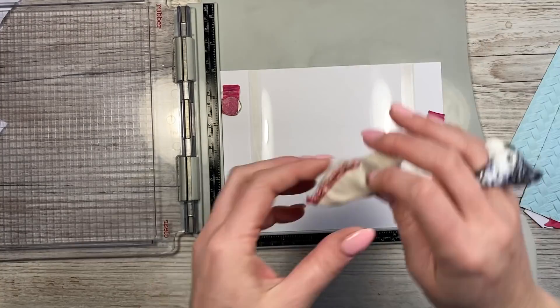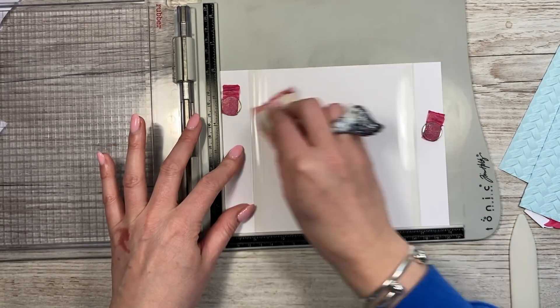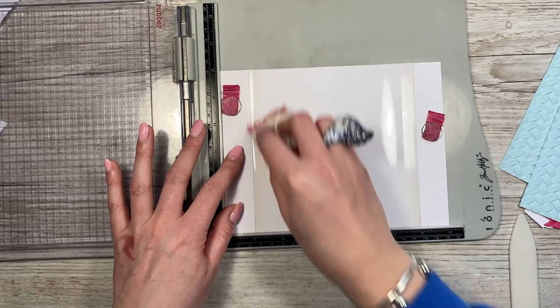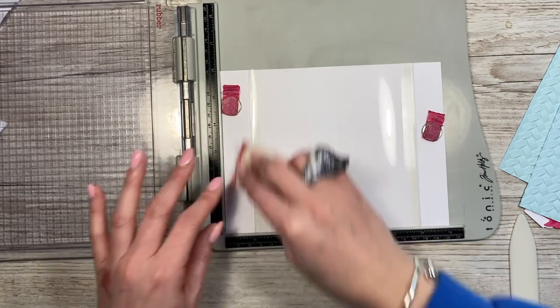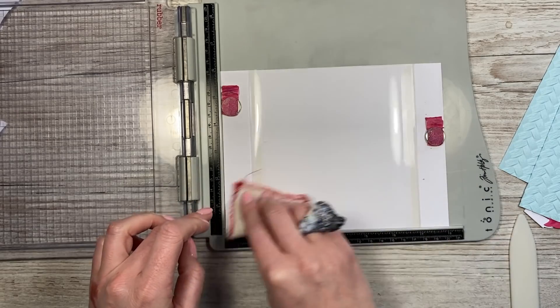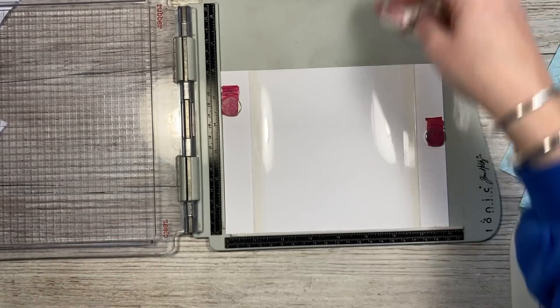We need to prep the acetate first. I've got my anti-static buddy here, and I just want to cover it all over the acetate so the embossing powder only sticks on the stamped image. Give it a really good cover and I always like to go over my fingers as well to get rid of any oils or hand cream. Now that's prepared.